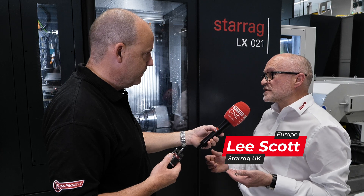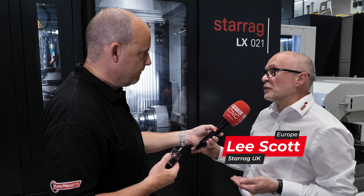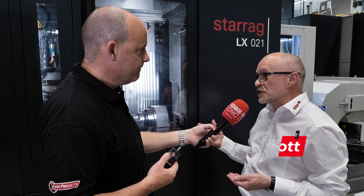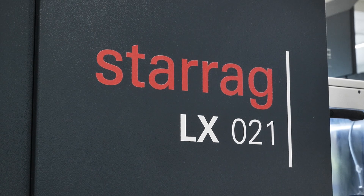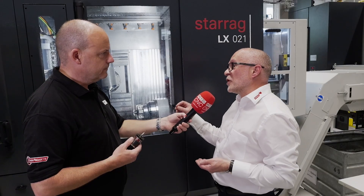Well, if we start with the process of manufacturing, what we're doing — we're using this LX021 machine. We bar feed, so we can bar feed round, rectangular, any shape into this machine, and we firstly cut the root.